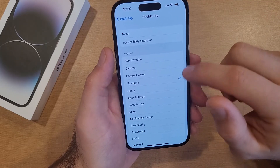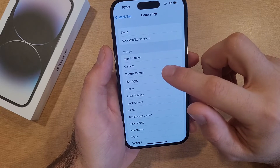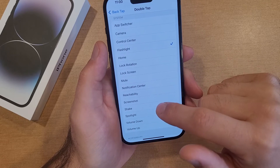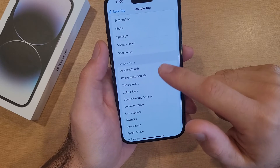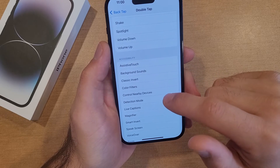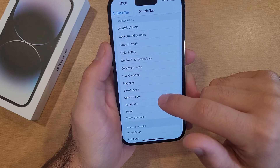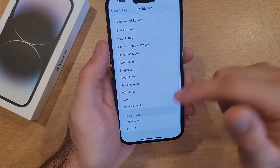For the double tap you can set: Camera, App Switcher, Control Center, Go to Home, Lock Rotation, Lock Screen, Mute, Notification Center, Reachability, Screenshot, Shake, Spotlight, Volume Down, or Volume Up. Under Accessibility options you can have: Assistive Touch, Background Sounds, Classic Invert, Filters, Control Nearby, Devices Detection Mode, Live Captions, Magnifier, Smart Inverse, Speak Screen, VoiceOver, Zoom, Zoom Control, Scroll Up, or Scroll Down.